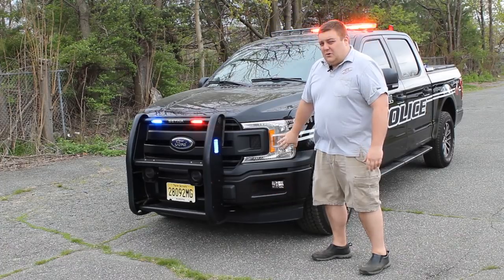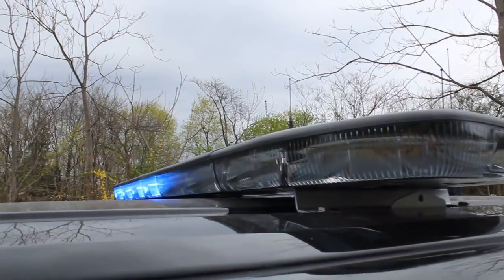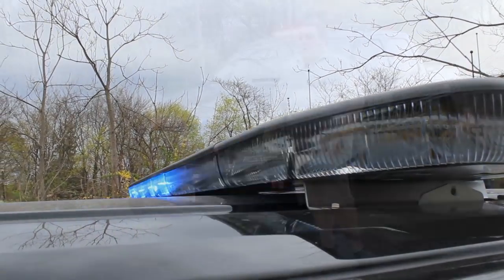We also have a headlight flasher installed that's currently on park kill. Up top we have a Sound Off Signal in tri-color configuration, so the light bar is red and blue in light override.